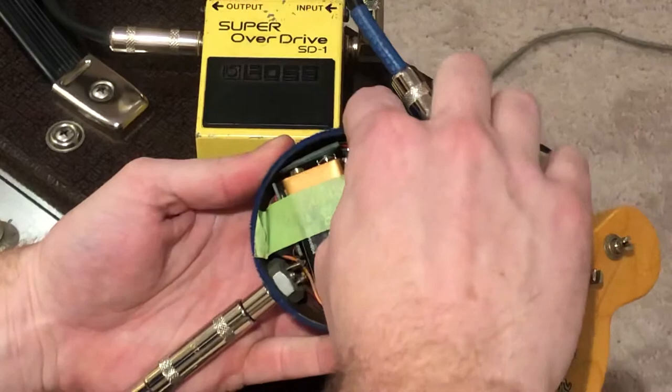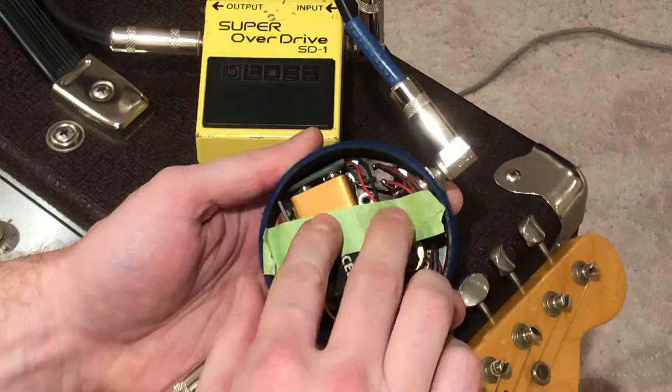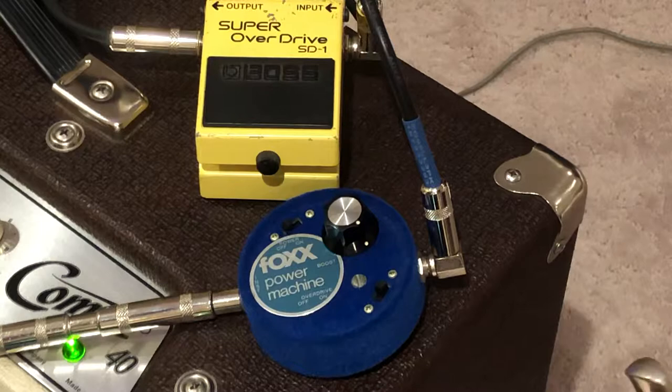I've got the back off so we can look into the circuit. There's just one single transistor in here — it's a GE, I don't know the number on it — four resistors, two capacitors, and that's it. Two switches: overdrive on/off, and then a knob. It adds a lot of bass.